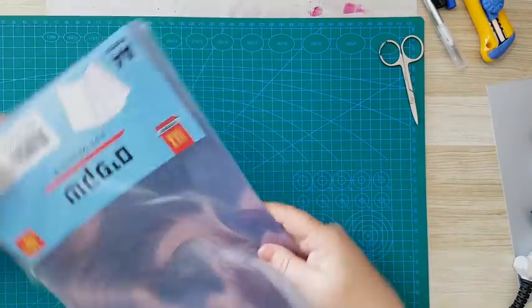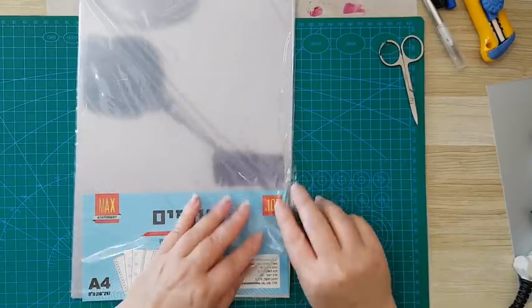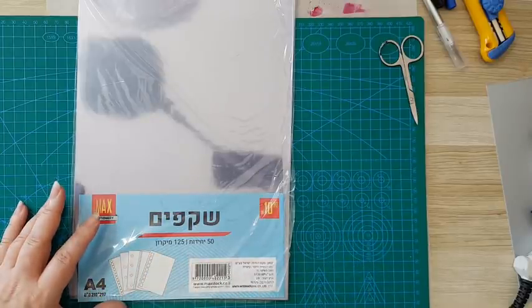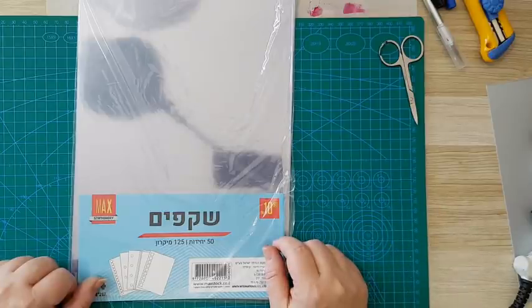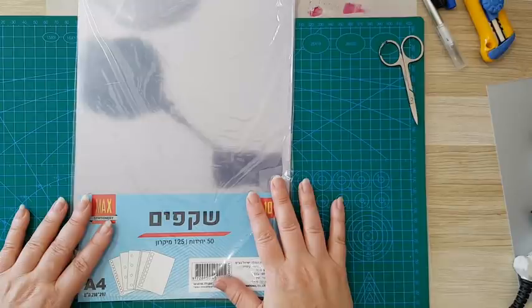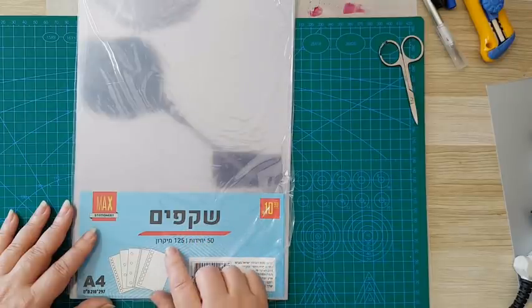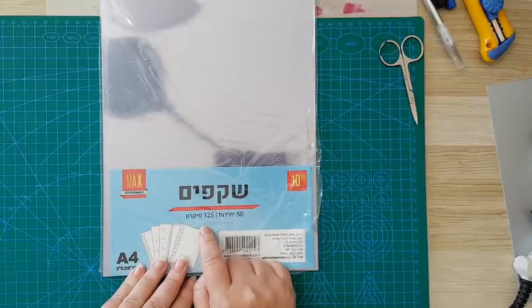Then we come to acetate, which is what I'm using most of my stencils now. Up until about two years ago it was kind of difficult to find acetate because it was a very ancient product — we used it in projectors, writing on acetate and projecting it on a white wall. Then computers came along and no one needed it. When it came back to office supplies and cheap stores it was very thick and hard to cut. The one I use now is 125 micron — I think this is the best for hand-cutting stencils.